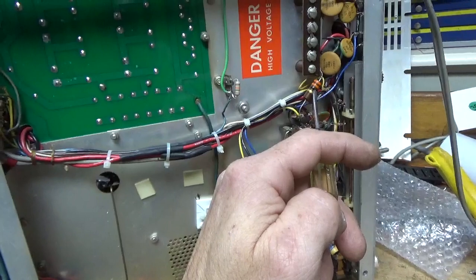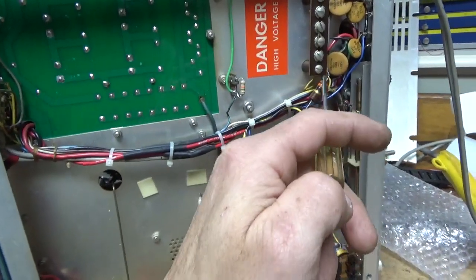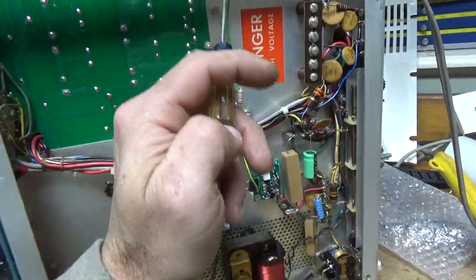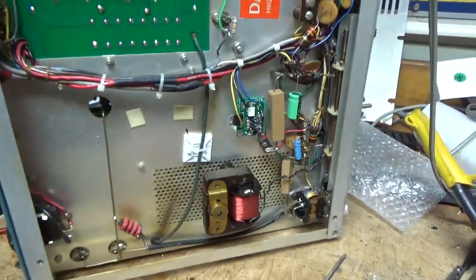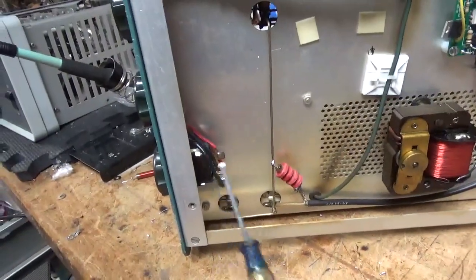This 33M resistor for the bias circuit was actually detached — it was a different resistor. I ended up replacing it; it was also way out of tolerance, so I put a brand new one in there. Shortened this lead right here, cleaned the rotary switch over here.